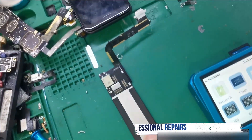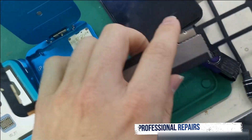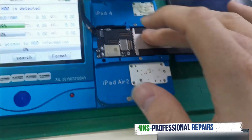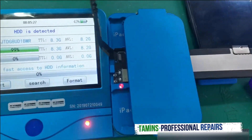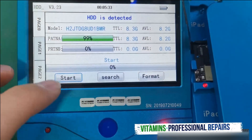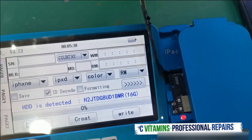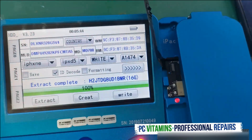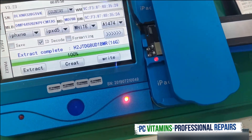We've got our board out of the housing over here, and there's the iPad. Let's plug it into the jig. I'm going to close the lid with the magnet. It says 'Start' — I'll click start and as you can see it detects the hard drive perfectly fine. We're going to click on that and say 'Extract' — immediately it picks up all the details.